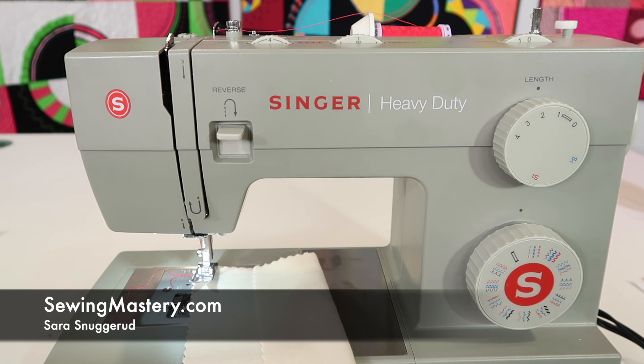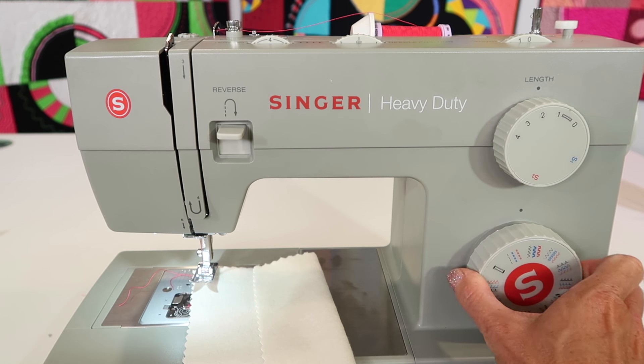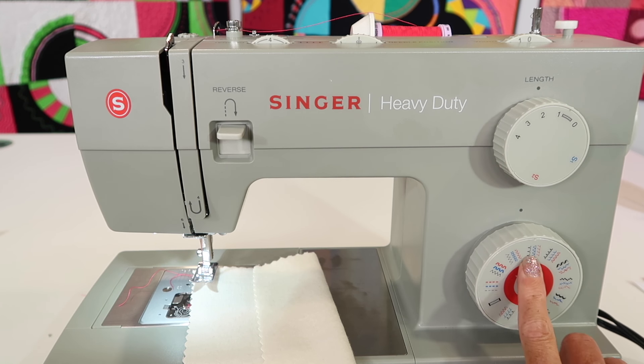The Singer Heavy Duty 4452 sewing machine has a built-in stitch for a blind hem. If you don't want to do a blind hem by hand, a couple passes and practice seams will help you master this stitch. We are looking for the stitch one, two, three clicks to the right of the straight stitch.